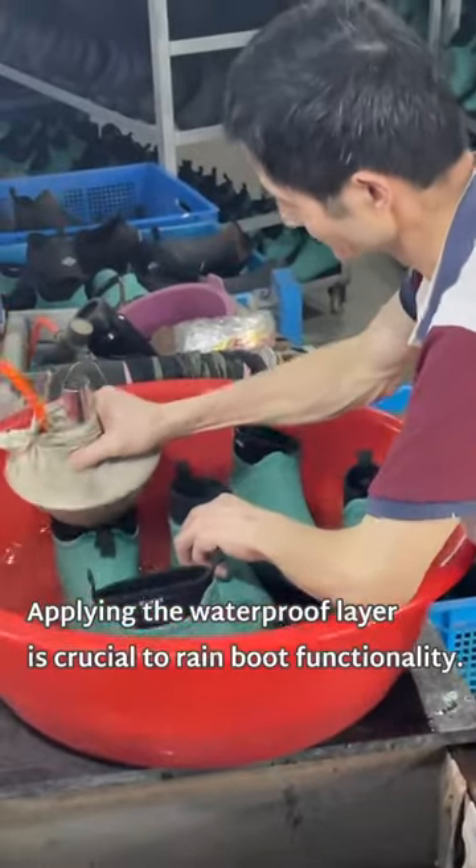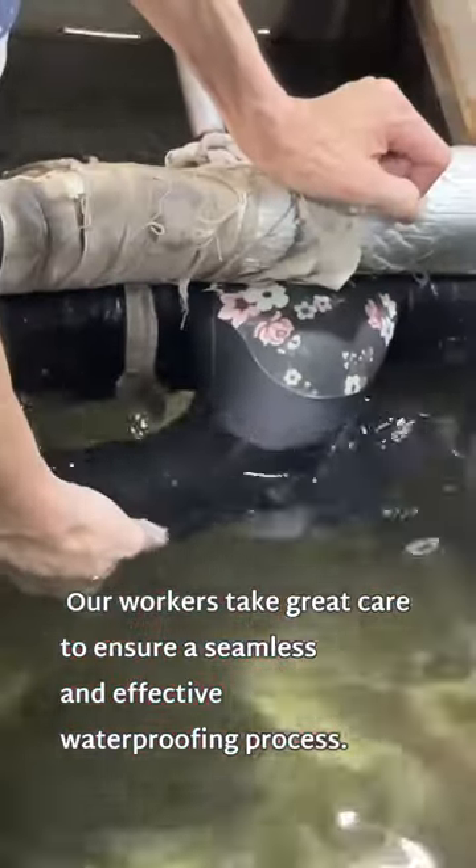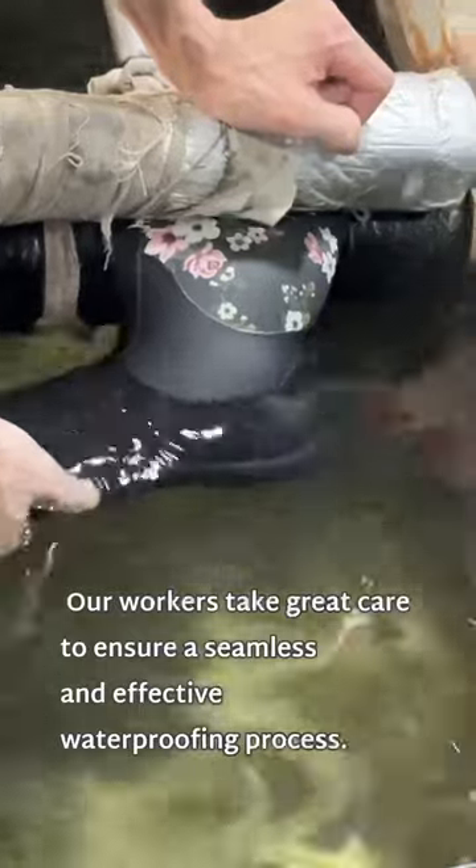Applying the waterproof layer is crucial to rain boot functionality. Our workers take great care to ensure a seamless and effective waterproofing process.